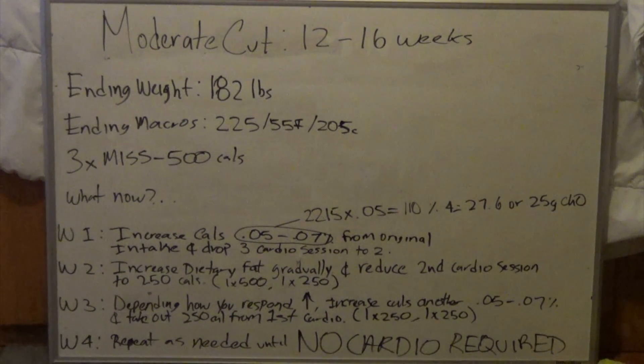So in week one, three cardio sessions drops to two sessions at 500 calories moderate steady state. In week two, since we've increased carbs, it's time to increase fat intake and bring it closer to half a gram per pound of body weight. We also reduce that second cardio session from 500 down to 250 calories. So now they're doing one session at 500 calories and another at 250.